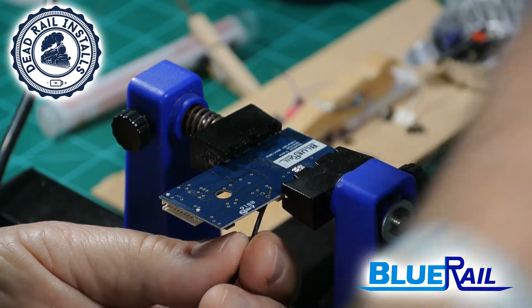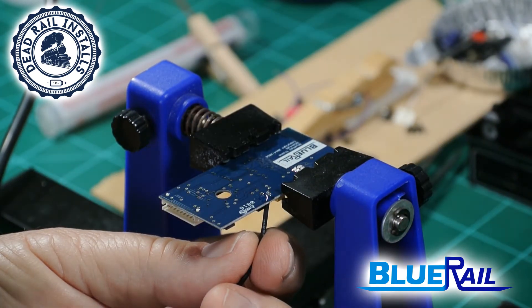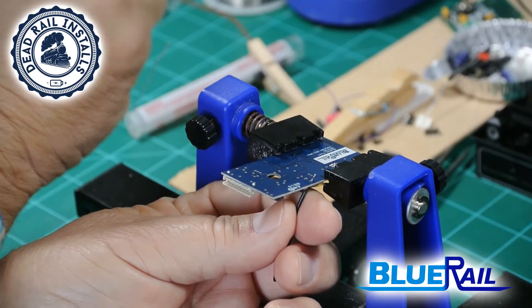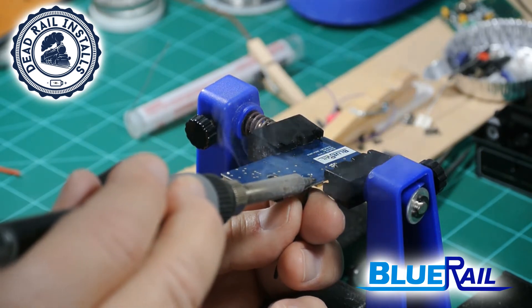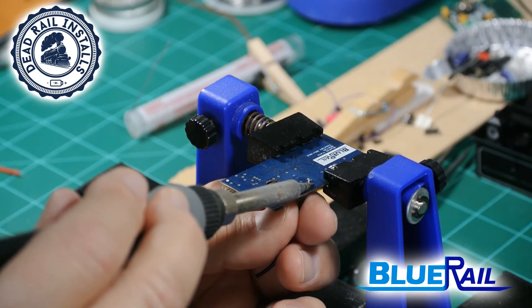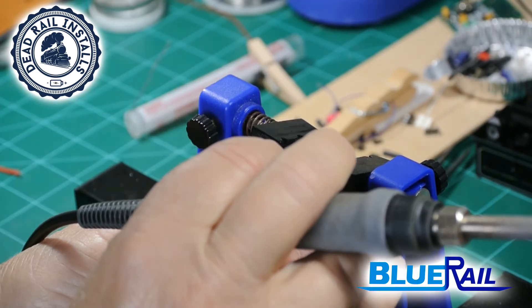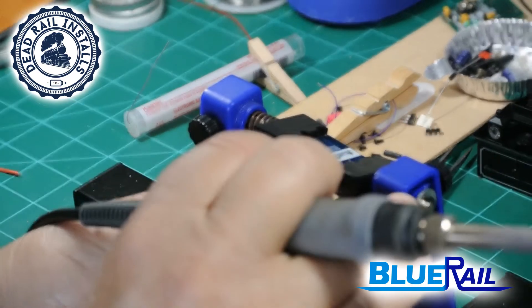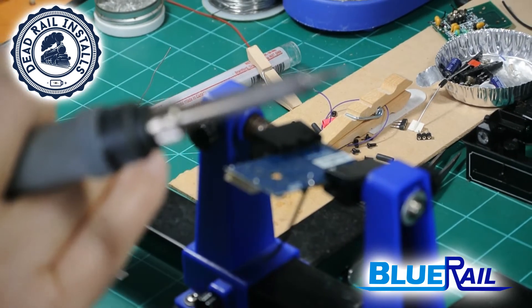I put one drop of liquid flux on there, then I get my soldering iron and a little bit of solder — actually a little more than you would normally use. I put it on here, and a lot of times I'll twirl the wire just a little bit. When I get done and it sets up, I give it a few seconds, then I wiggle the wire from the bottom.